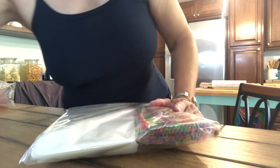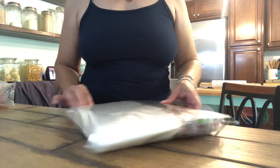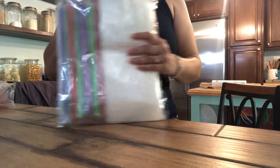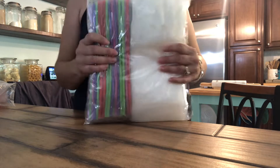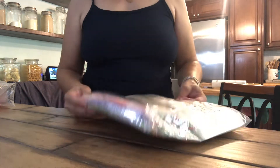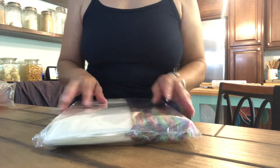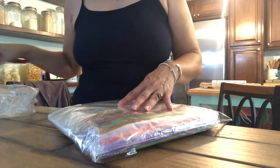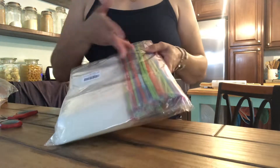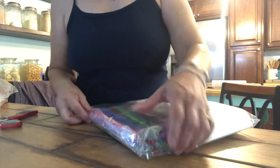These juice pouches are bigger than I thought. I get a hundred of them and I believe I paid $14 for them. They also included a hundred plastic straws. I could have done without the straws for environmental reasons — would have been nice if they were biodegradable, or I could just use my own straws. But it was nice of them to include them.